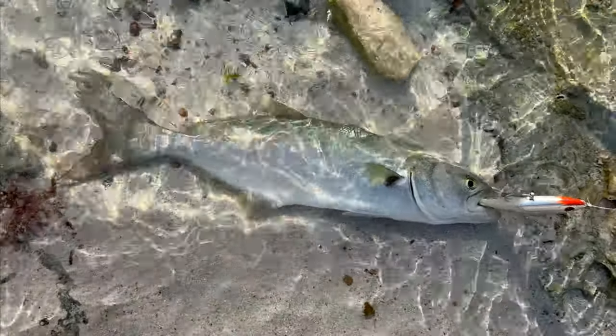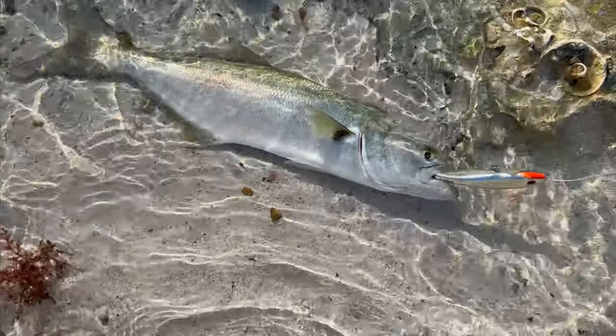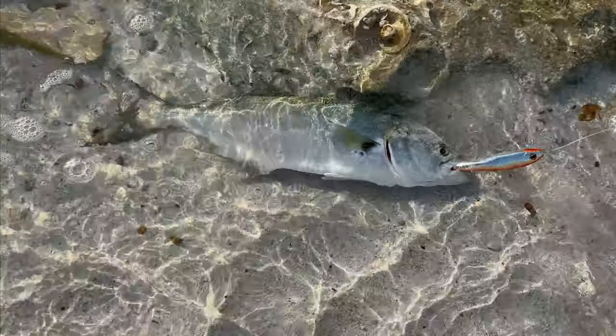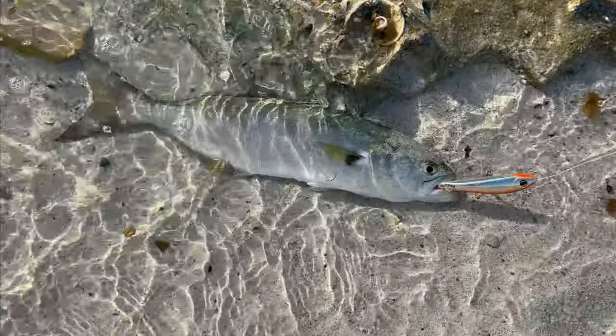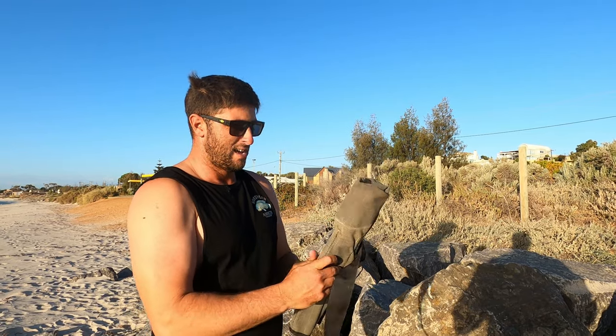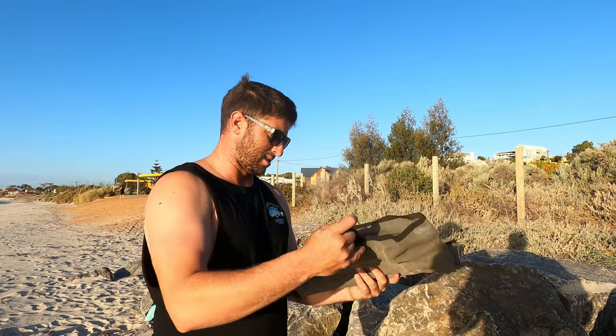Wow, that is going to be an amazing dinner — look at that, he's just inhaled that slide dog. Can't wait to cook him up on the foreshore. That's a beautiful fish. I've got my best mate Vaughn behind the camera — he just came down to help me film. I've got my side-cut knives and we're going to make short work of this tailor, and it is going to be delicious.